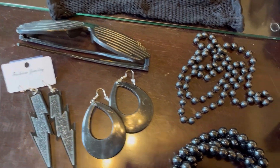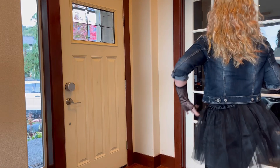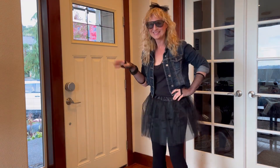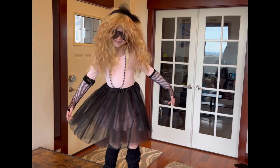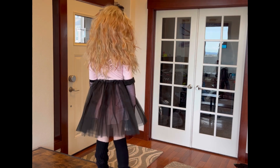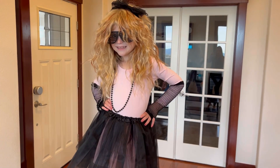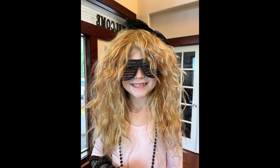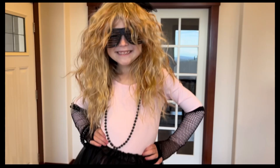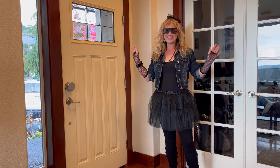Hi guys, I have this 80s costume here that I want to show you. I'm all dressed up in it and I love it. It looks so 80s to me.